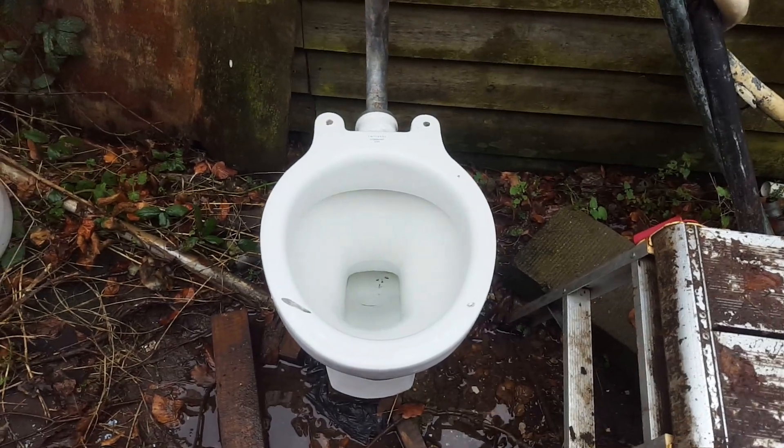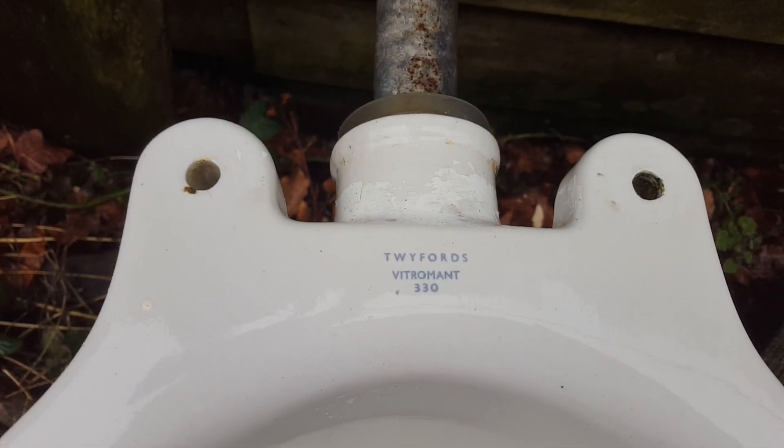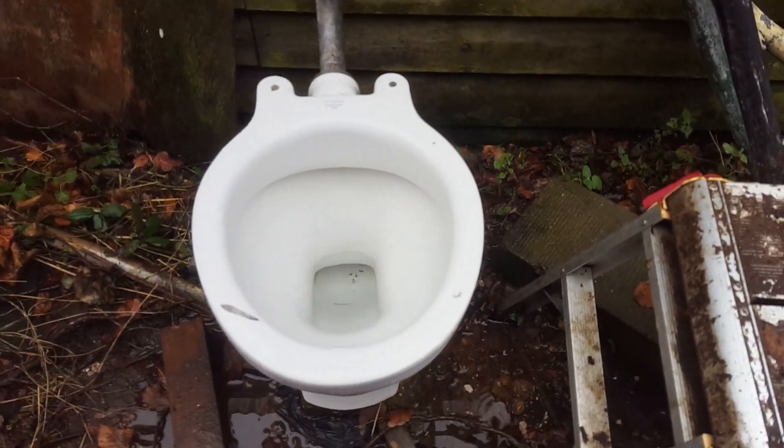Now we're on to a Twyfords Vitrumant 330, from around 1960. This was the last generation of earthenware products made by Twyfords.